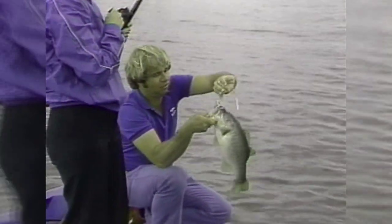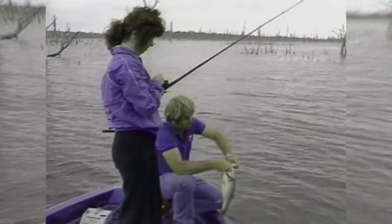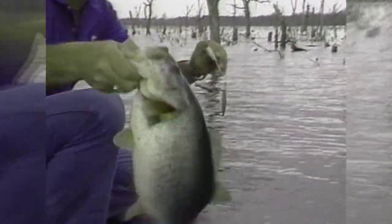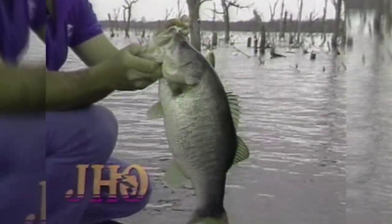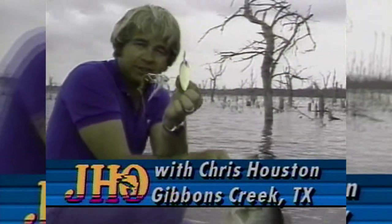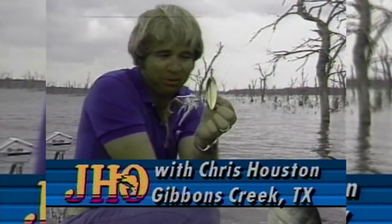Chris and I are doing something that we used to do all the time. Look at how he bent that Strike King spinnerbait. Lee, you had him stuck. Man, had him stuck. Look at that fish. We're doing some springtime Magnum spinnerbait fishing. Now, they don't come out of the package like that, sports fans.